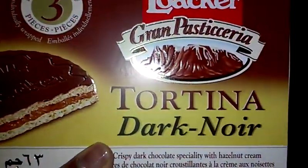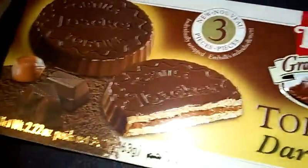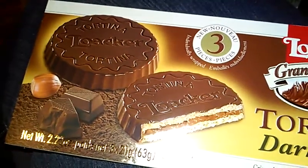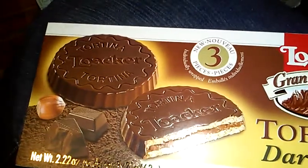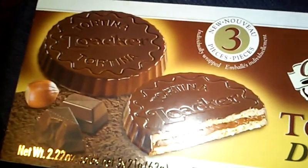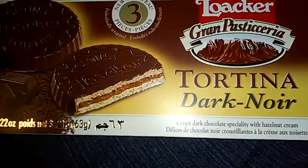Chocolate — Darkmoar Tortina Graham Pastry. Lockers — there are three of these in there. The lockers are $4. A perfect creation full of intricacies — a delicate core of light, crispy wafer, the finest hazelnut cream, underneath delicious chocolate. Simply pleasure all around. Your box contains one of the flavors, and it looks like there was a vanilla one, a hazelnut one, and a complete chocolate one.